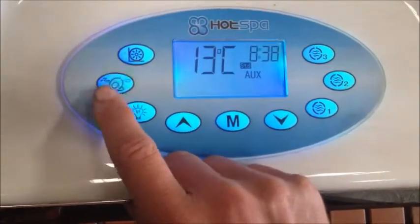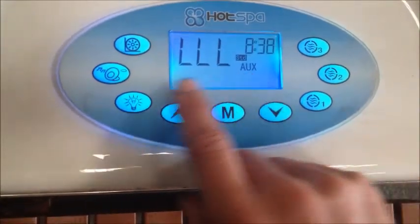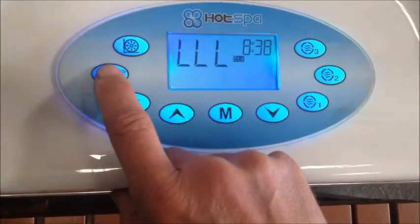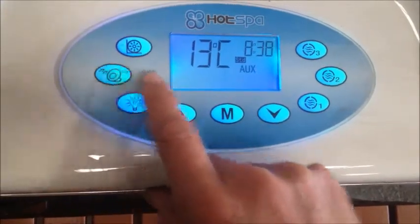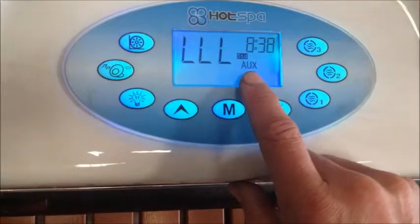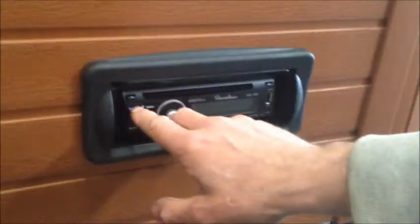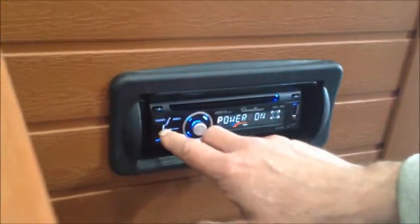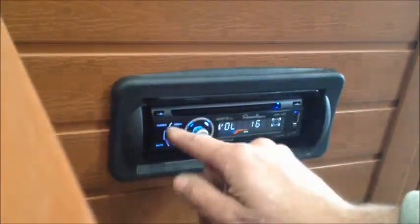So we press the radio button and we get the auxiliary come up. Press it again and it's gone. So when you press it, you should get the auxiliary come up. Once the auxiliary has come up, go down to the main unit itself and press the power button. And now we have power to the radio.